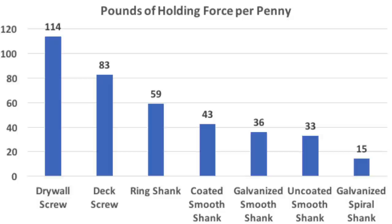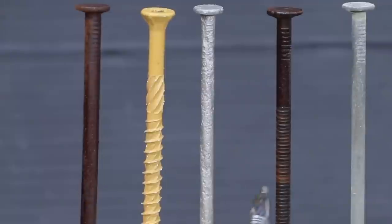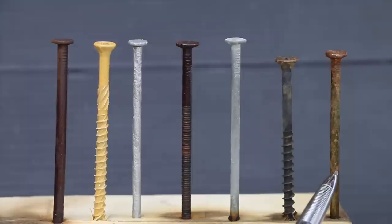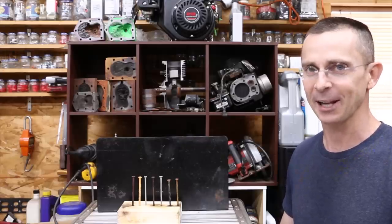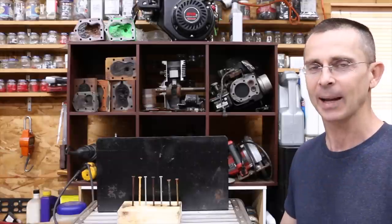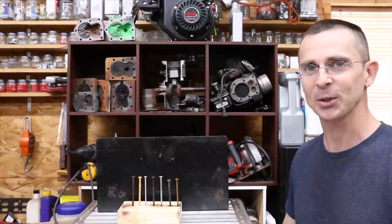There are many ways to look at fastener value. Considering pounds of holding force per penny, the drywall screw is the best value at 114 pounds per penny. Deck screws came in second, and ring shank nails did great at 59 pounds per penny. Regarding the corrosion test — after 48 hours and 10 applications of the hydrogen peroxide, vinegar, and salt mix — the most rust formed on the uncoated sinker and ring shank nail. The coated sinker and drywall screw had a small amount of corrosion, while the deck screw and the two galvanized nails had no visible corrosion. Having the right coating makes a huge difference for both corrosion control and holding power, and whenever you can use a screw, the holding power advantage is remarkable.